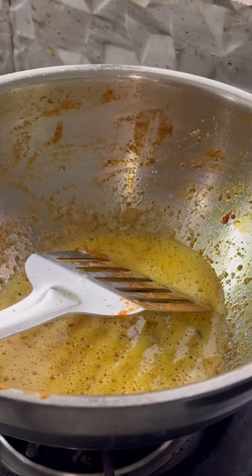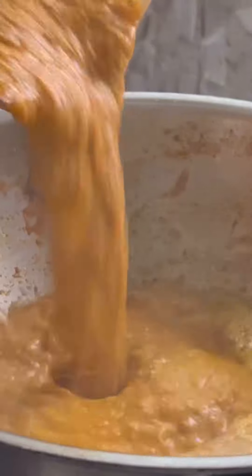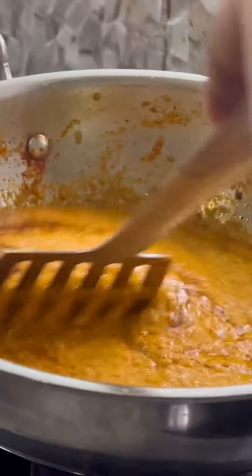First of all, you have roughly chopped onion, lots of garlic and tomato. I added green onion because it gives a different flavor.